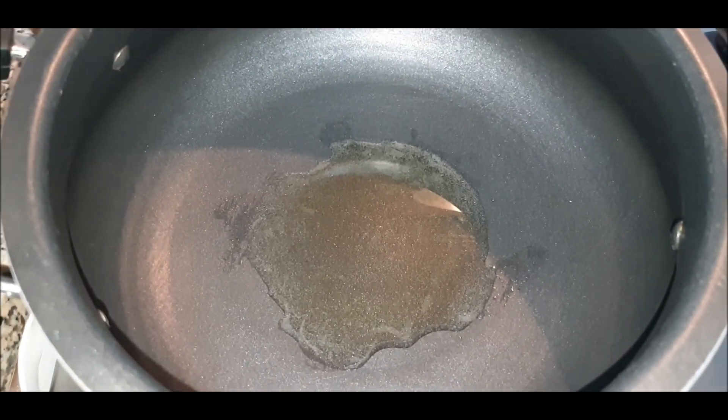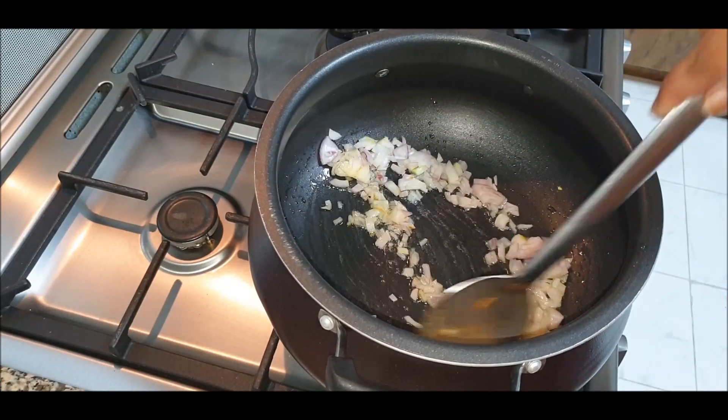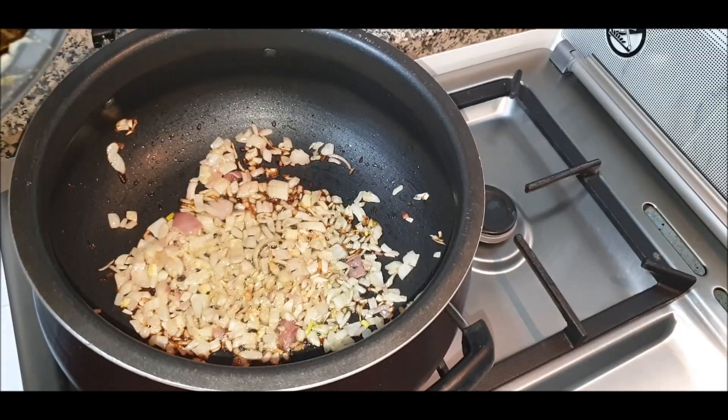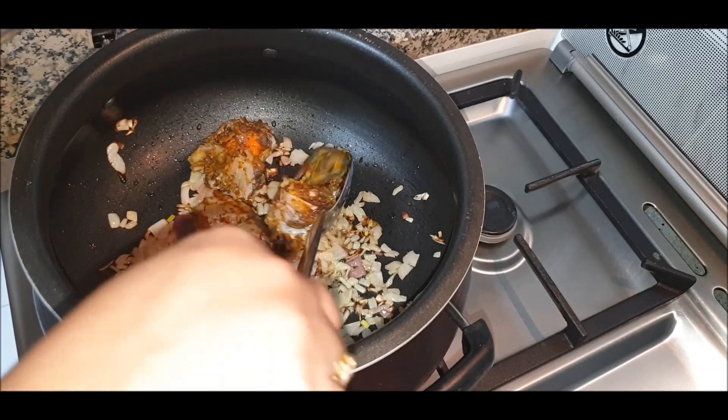I've taken a vessel and added very little oil — just one tablespoon — because we don't need much oil; the gravy will cook in the milk and water. In the heated oil, I'm adding the chopped onion and sautéing it until it turns pink. Now we'll add our crabs along with the fangs.